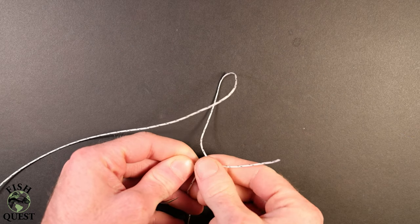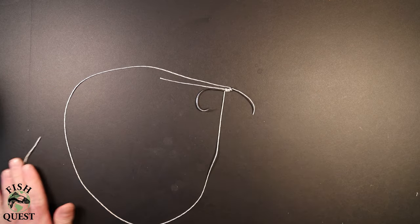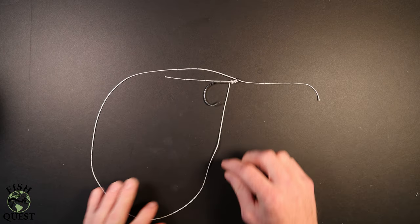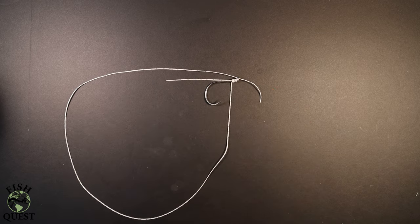Next, you'll take the other end of the line and run it back through the eye of the hook in the opposite direction the line came through. Notice how I only put maybe one to two inches of line back through the eye of the hook — you don't want too much line in the way when you make your next set of wraps.